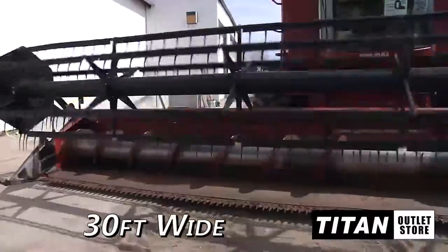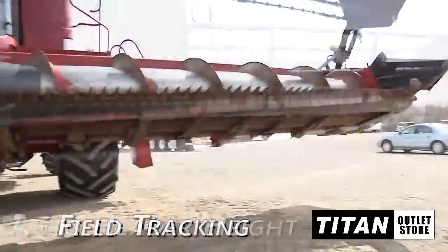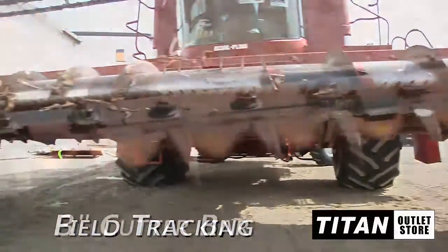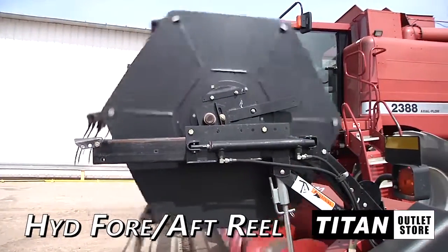First off, it is 30 feet wide and features automatic header height control, along with field tracking, a 3-inch cutter bar, and hydraulic fore and aft reel adjustment.